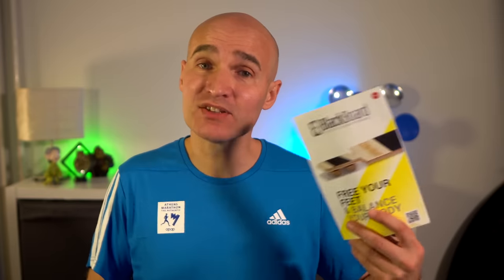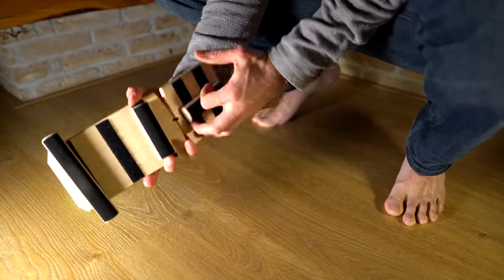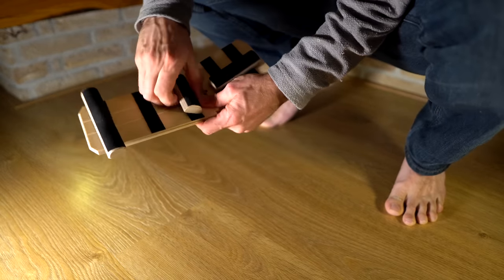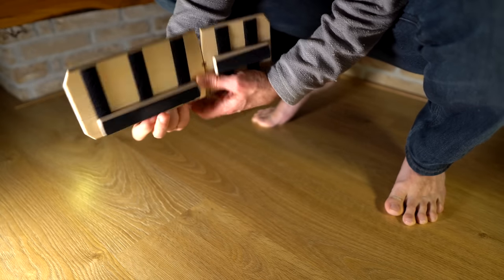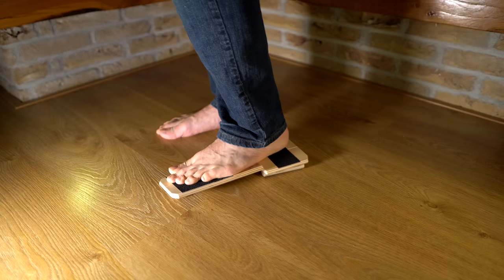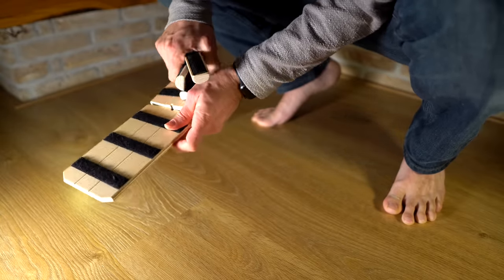It comes with a small manual that has all the exercises in it. For the different exercises you have to switch the bars a couple of times, but this is very simple to do. You only do about five reps of each exercise and of course you do both feet. So in about five minutes you're done, and you do this about three to four times a week. You don't need a lot of space and you won't break a sweat, so you can really do this anywhere.